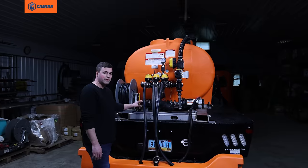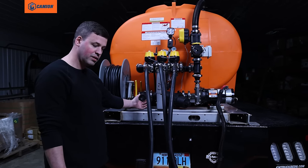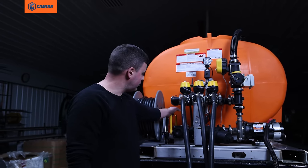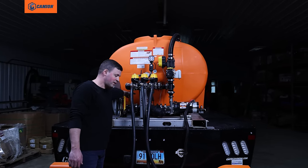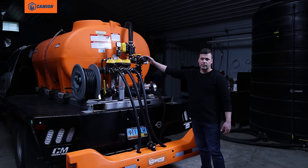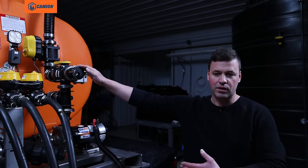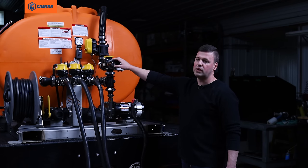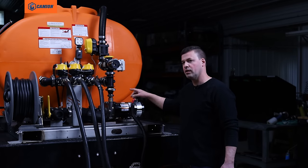Now we're going to look at the fast fill feature on these sprayers. Basically, you've got a two-inch cam lock coupling on the back where you can, from an external tank, couple your two-inch hose onto here. If you've got an external pump, you can open these two valves and push that liquid straight into the bottom of the tank to fill. Or you can close the back valve going into the tank and just open the first valve to run the liquid through your pump and fill through your recirculation hose. There's also another port coming off the discharge side of the pump — when you've got part of a tank left and want to empty it, you can open the valve from the bottom of the tank, run your liquid up through your pump, and hook a hose up to this two-inch cam lock fitting to pump back into your storage tank. So you can actually use the pump on the unit for both loading and unloading.